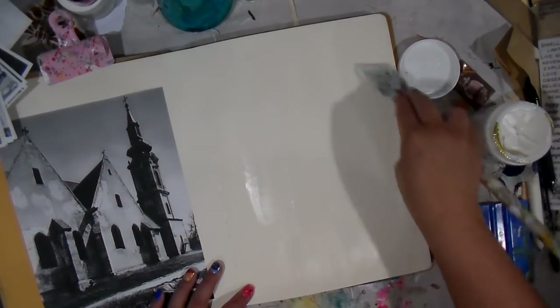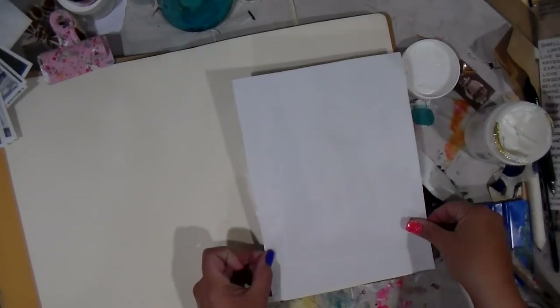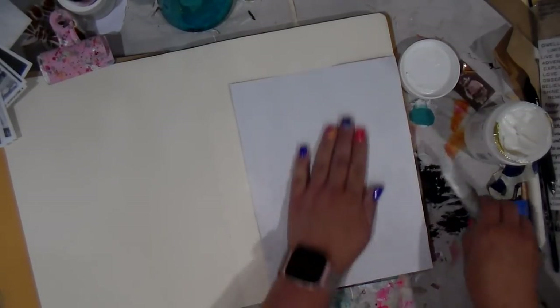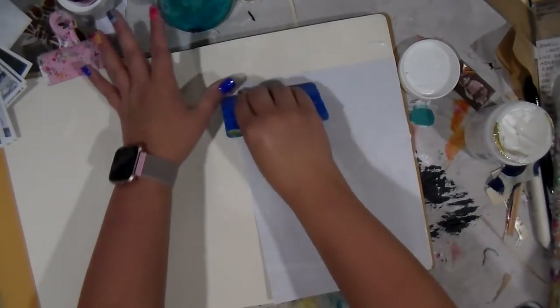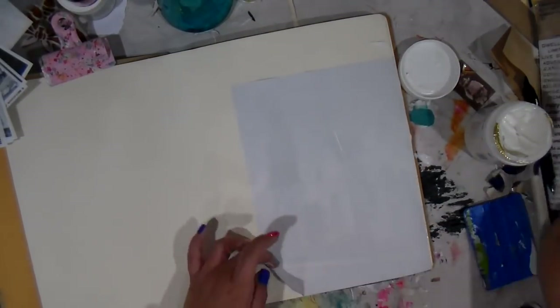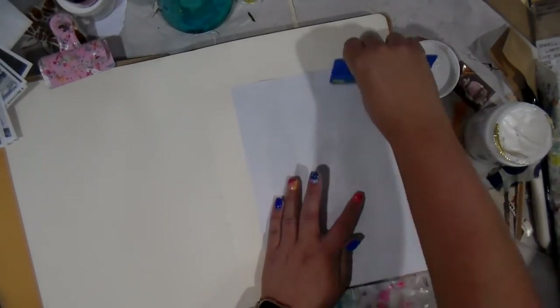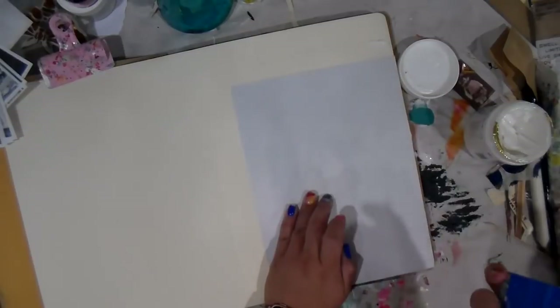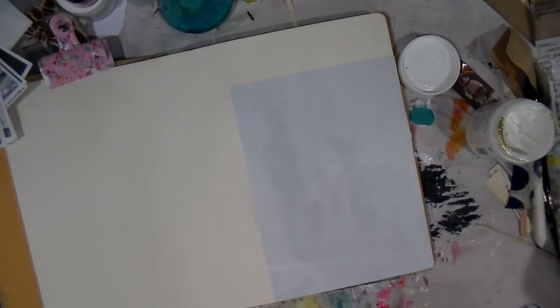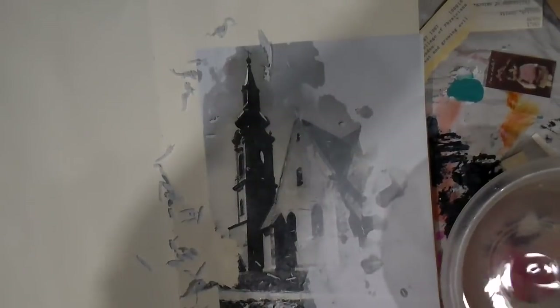Bear with me — we're going to do a gel medium transfer. I'm going in here with a matte medium; it's a little thick. I love the Liquitex brand the best — I seem to get the best image transfers with that. If you've never done an image transfer, what we are trying to do: this is a laser-printed copy of a book I found of old buildings, and I thought that this would be cool to go under the water. We're going to let it sit.